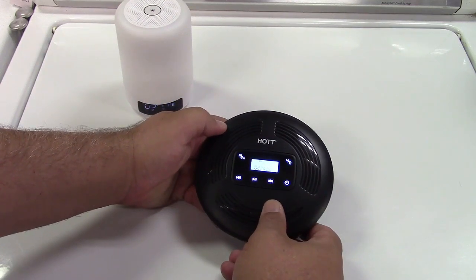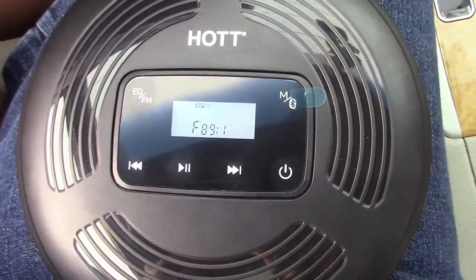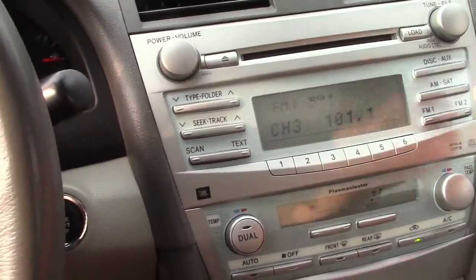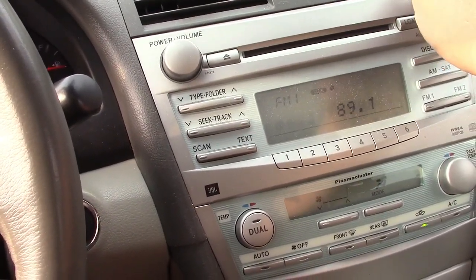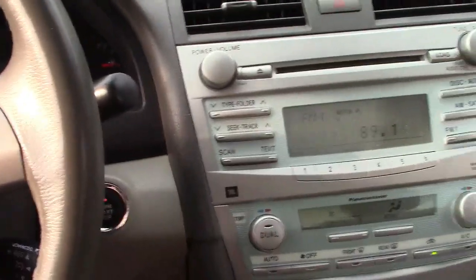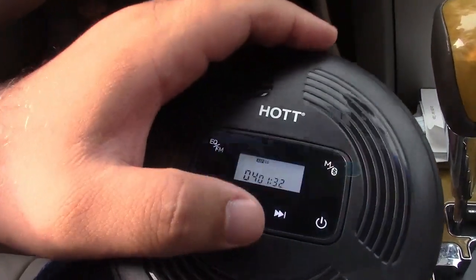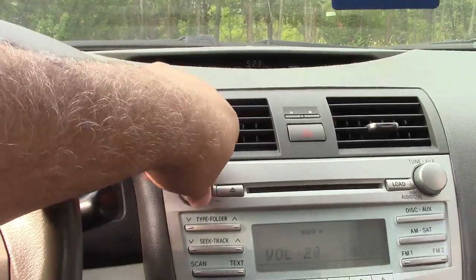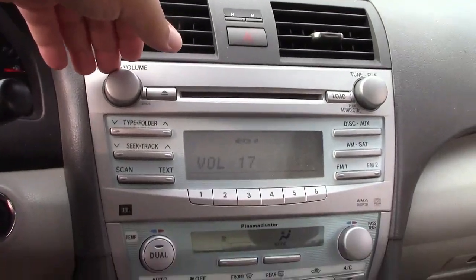Now let's go try the FM transmitter — we'll go out to the car for that. By pressing the FM button, you can select different stations. 89.1. Let's go ahead and turn the radio on and go down to 89.1. And there it is — that is definitely the CD player, because if I pause it, it stops. We'll try a different track, and yeah, it plays. It definitely works just fine, so that's convenient as well.